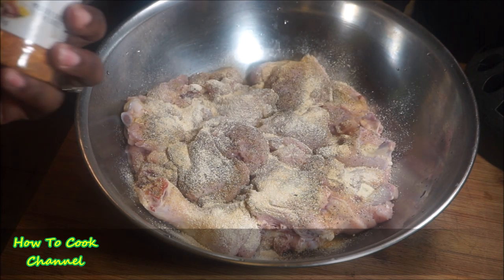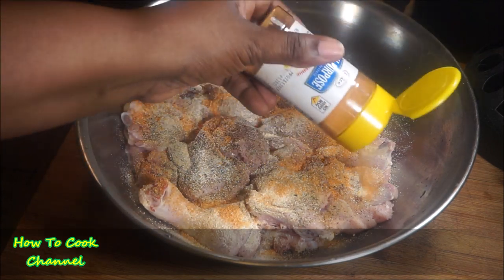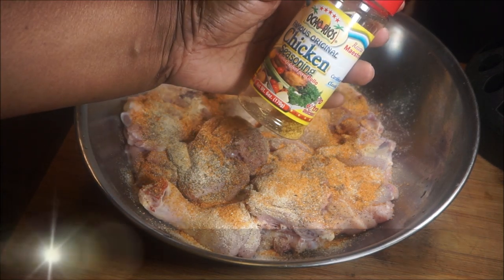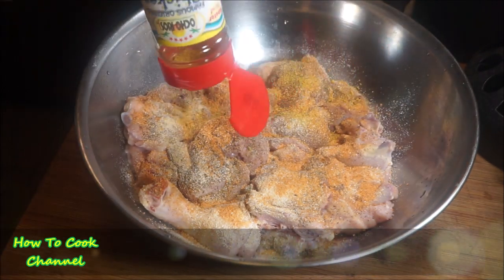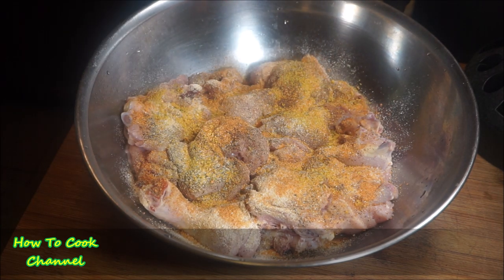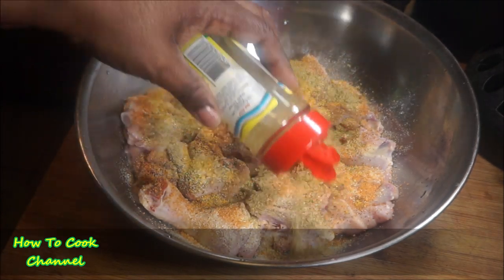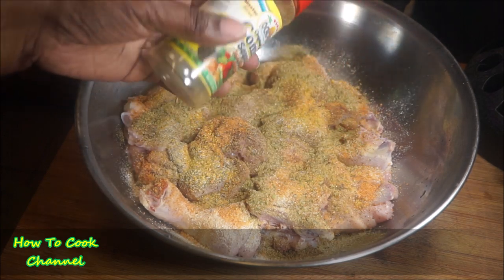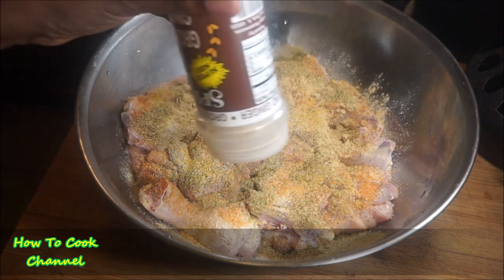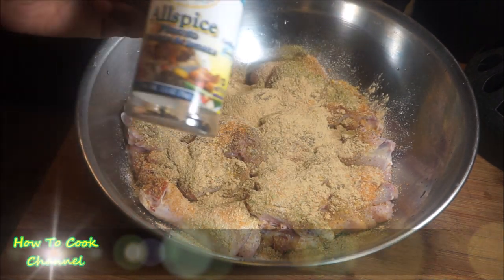After the onion powder, I used the Grace all-purpose seasoning — you could substitute that for whatever all-purpose seasoning you like. I used my Ocho Rios chicken seasoning on the poultry, and then the combo seasoning. If it's not available in your supermarket, just go on Amazon. Then I went in with some ground ginger — if you don't have that, just use fresh ginger, it'll work just as well.